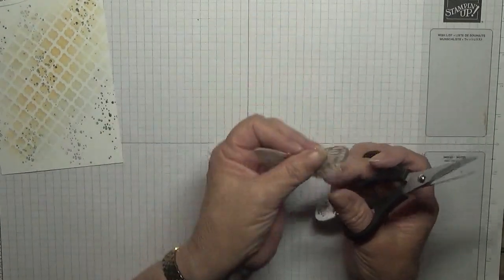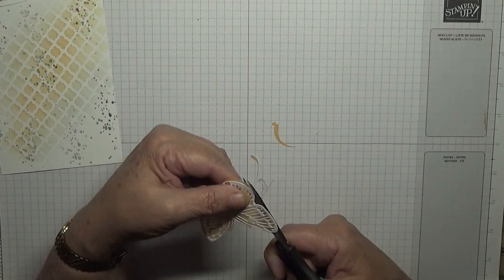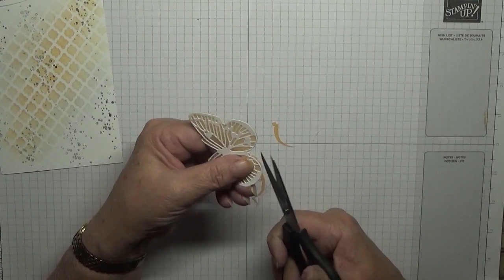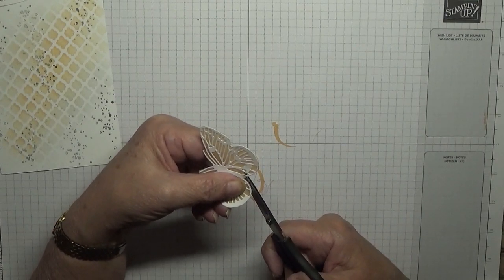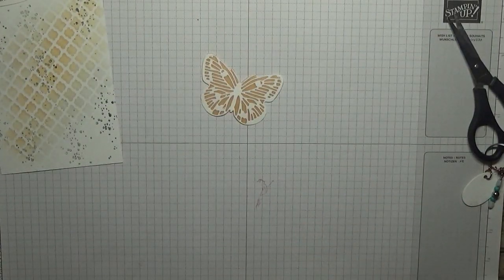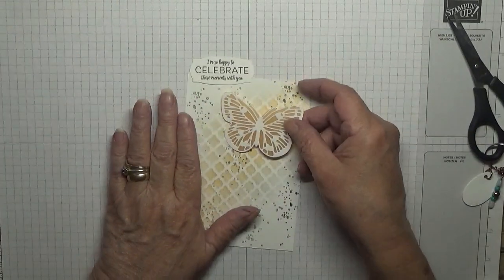You don't want to be cutting too much off because you'll have nothing for the white to stick to. And there we have our butterfly — there's only one — stuck to the vellum. It looks quite nice and that will go there.